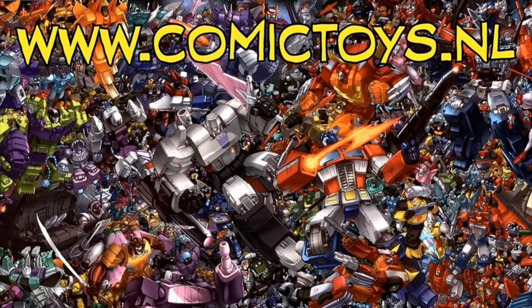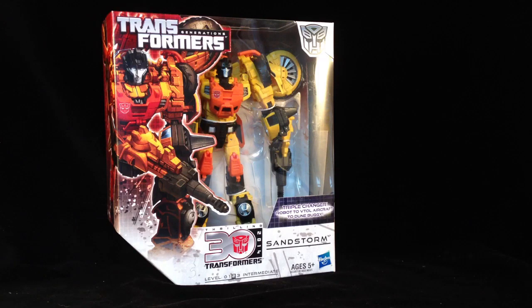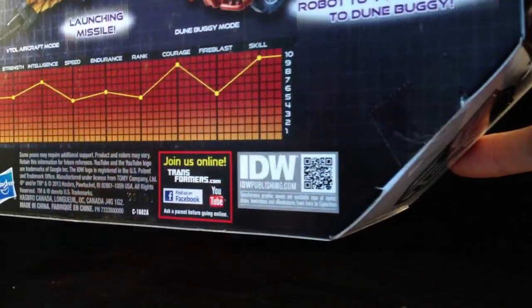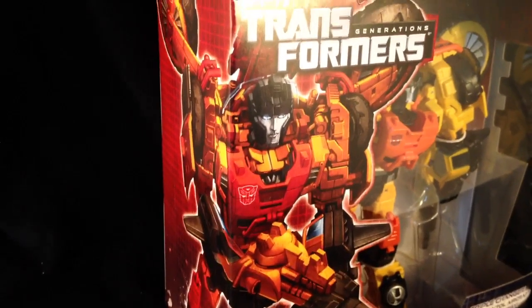Today's review was brought to you by the awesome guys at Comic Toys, and it is Transformers Generations Sandstorm. I have been after this guy since I saw that tiny pic on the Metroplex box. This is from the 30th Anniversary series, and you people need this in your collection. There's a nice little bio there, and this is based on the IDW Comics — this is in the zero two series, zero three figure.